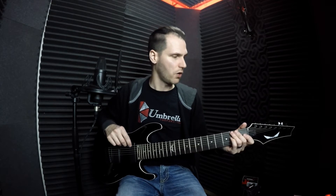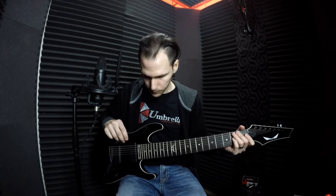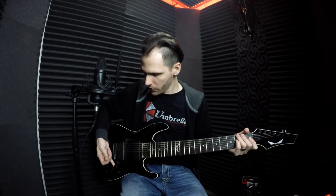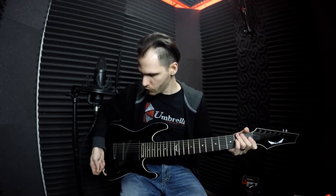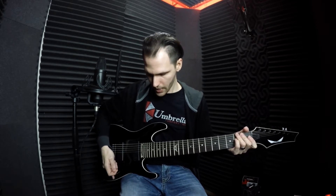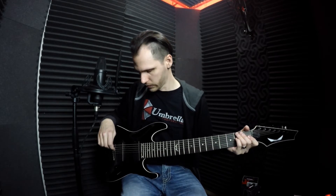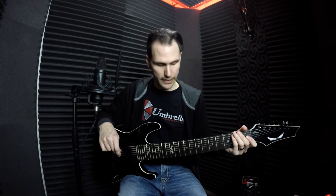With that aside, the guitar feels very solid and the tuners hold their tune very well. The volume knob is very smooth, as is the tone knob. The frets feel very nice, it's got a three-way switch, and there's a pretty interesting binding that you don't normally see on lower-cost models. Other than that, it's a pretty standard bolt-on neck guitar.